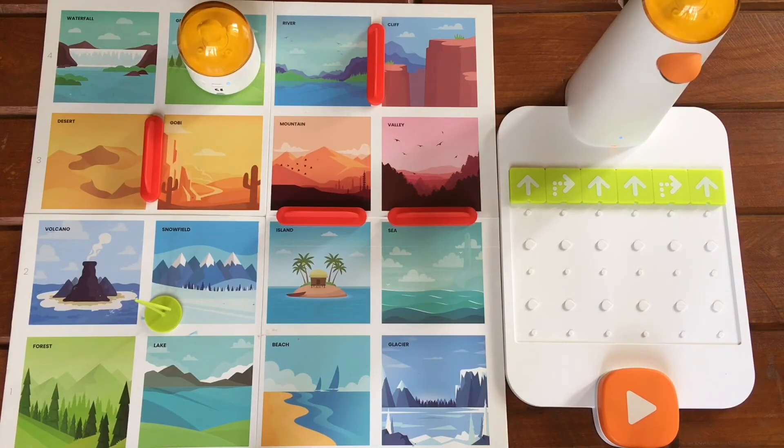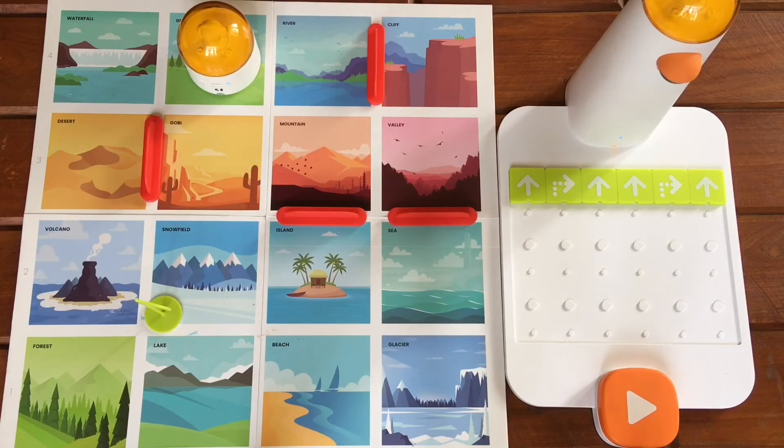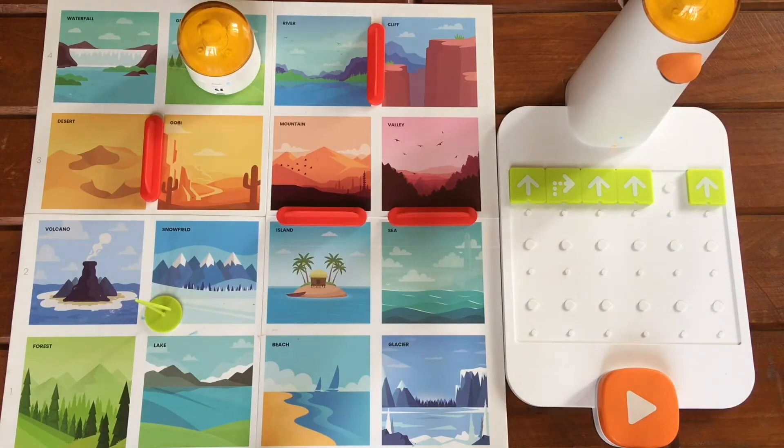Oops! The Matatabot made a wrong turn. We will now do some debugging. Debugging is a coding term for finding where our code went wrong and correcting it. We saw that in the Gobi Desert, the Matatabot turned to its right instead of turning to its left. So let's correct it from the code and replace the right turn motion block with the left turn motion block.